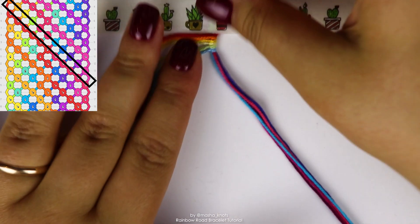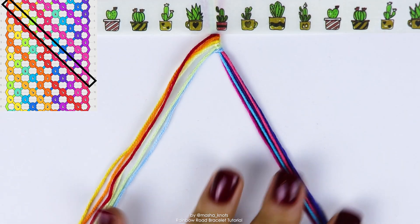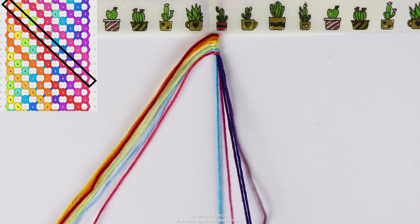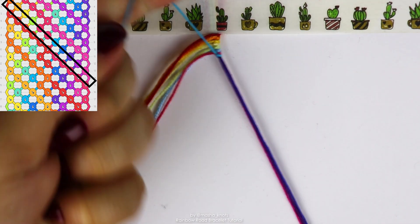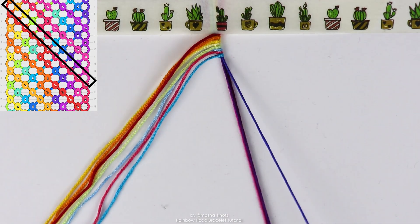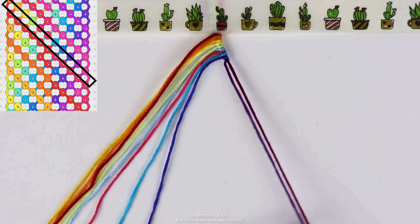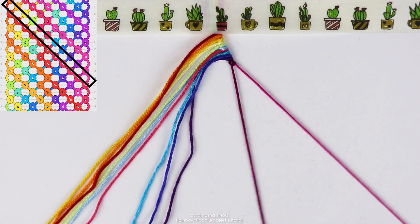We've brought out six strings in the order of the gradient. Next, we're going to bring out the string that should appear before the red. So for me, that's a lighter shade of pink. And then we continue bringing the strings out in the order of the gradient. And there we go.